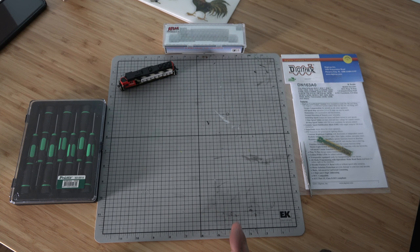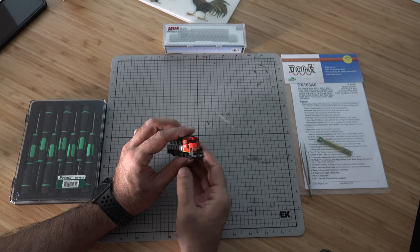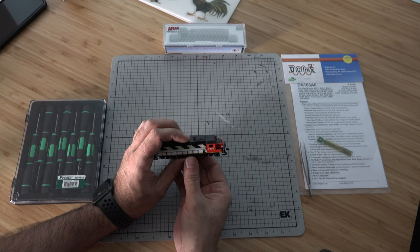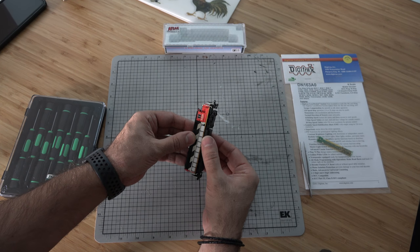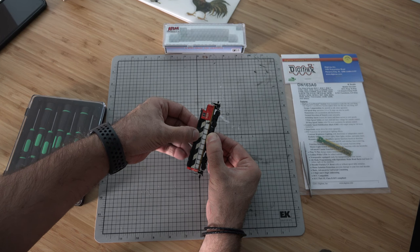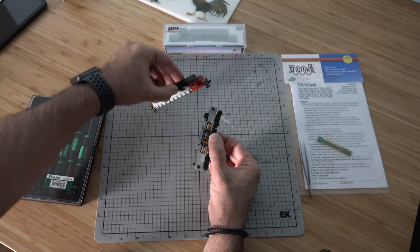I personally keep these styrofoams in place to prevent bending the handrails when I'm manhandling the shell. What you want to do is grab the fuel tank with one hand and the shell with the other, and just give it a pull — it should come right off. Put the shell off to the side.